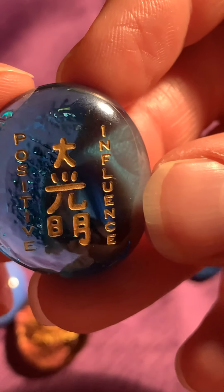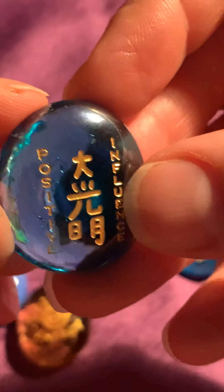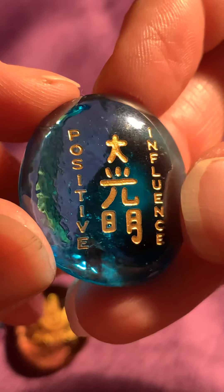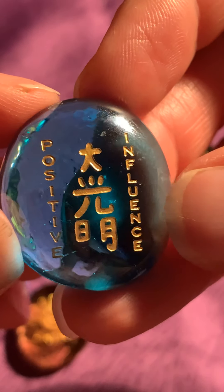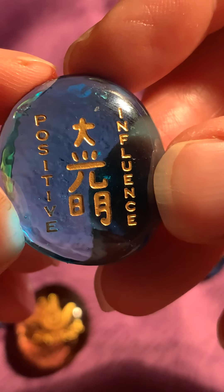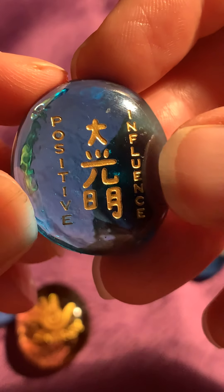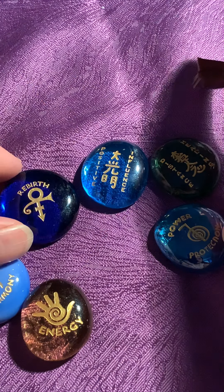Positive influence — sorry, influence. I'm mixing this rune up. For me this stands for that you need to be positive and have good thoughts, no matter how difficult the situation might be, and let the positive energy influence you to be more open and not negative towards people.